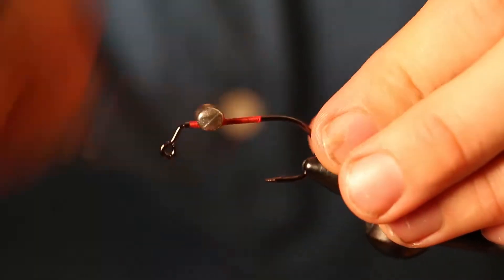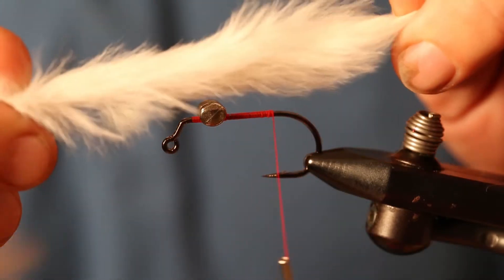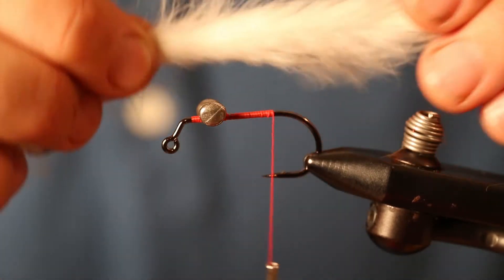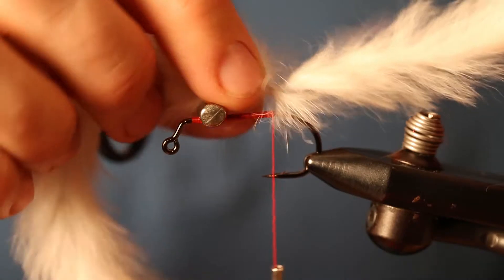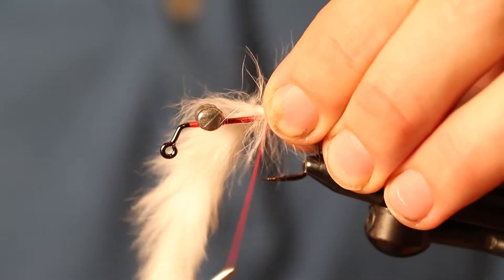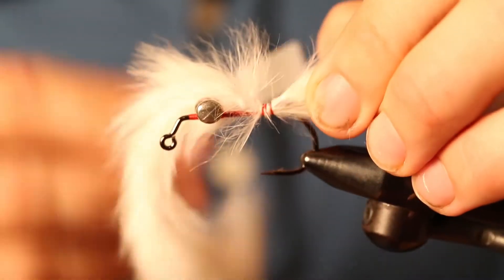The next thing we're going to use is this twisted rabbit that we have at the store. They pre-twisted the rabbit so the skin is actually twisted underneath, so that you don't have an unnatural look for the tail of this fly. When tying pike flies with rabbit or synthetic materials, you want to tie the longer parts straight out the back of the hook so you have less chance of the material fouling up on the hook and making a cast look completely unnatural.